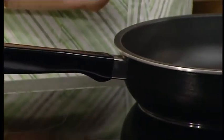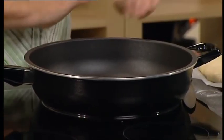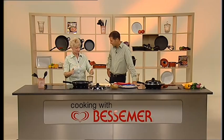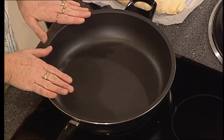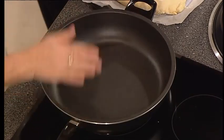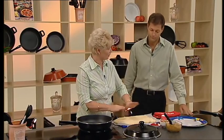Now, our caramel pecan pinwheels — caramel pecan pinwheels, yum! — that you would normally do in an oven. Here I'm looking at my fry pan as my pie plate. With the lid on, I'm going to do the pinwheels on top of the stove. Interesting! So it's like a scone dough.